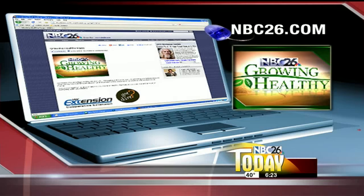This is Growing Healthy, back to you. And make sure to tune in next Thursday morning, because it's sure to be a tearjerker as it's time to plant our onions. As always, for more information on each Growing Healthy segment, head over to our website NBC26.com.